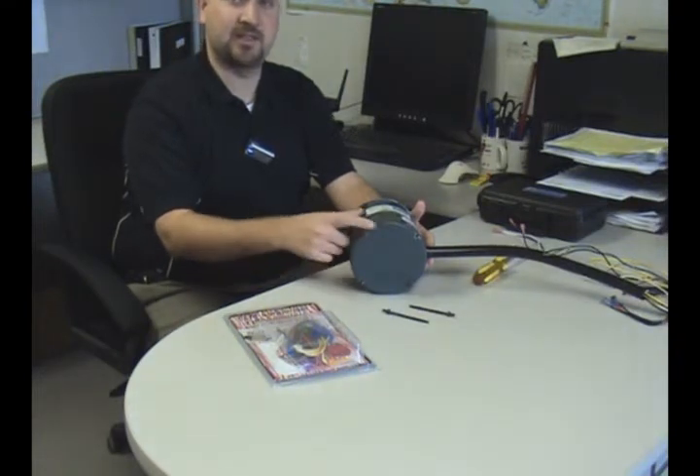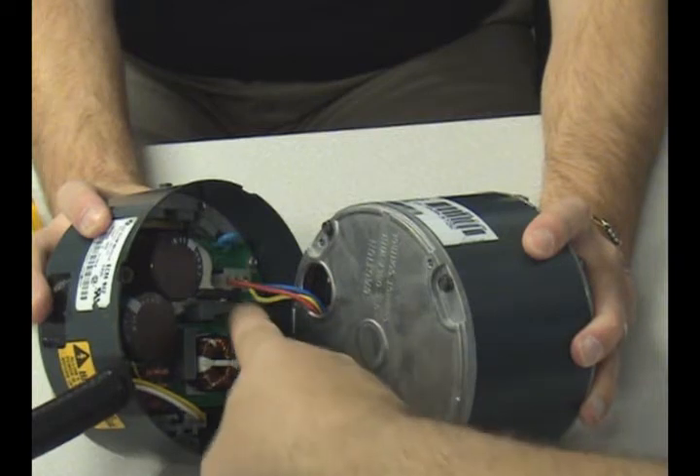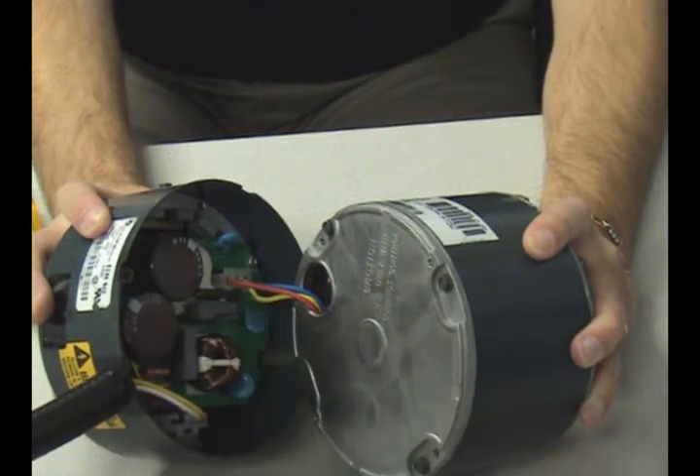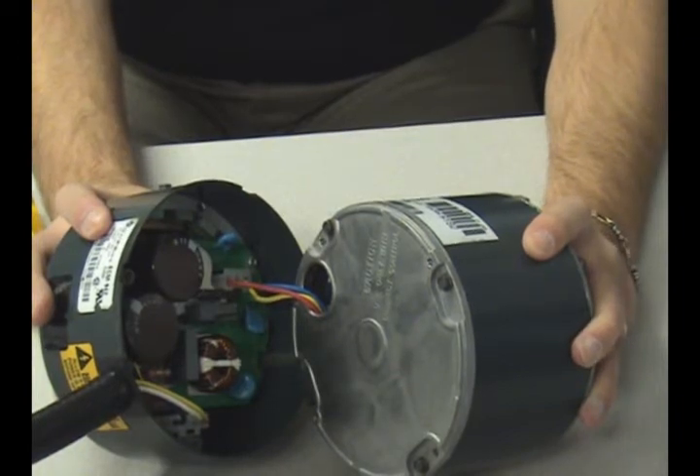The motor has four screws or bolts on the end opposite the shaft that should be removed in order to separate the two sections. Once separated, there's a three-wire connector that must be unlatched and disconnected. Don't pull on the wires to separate the connector — press the latch and pull the connectors apart.